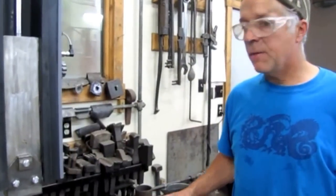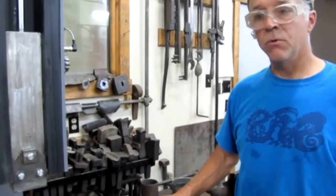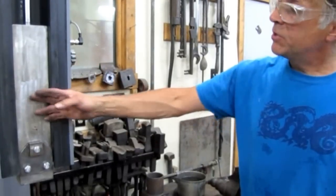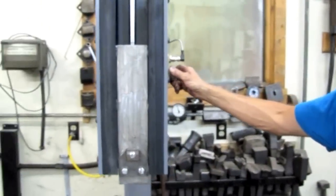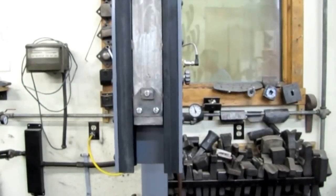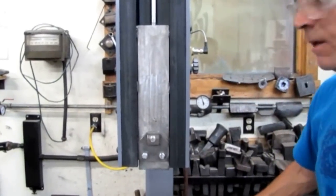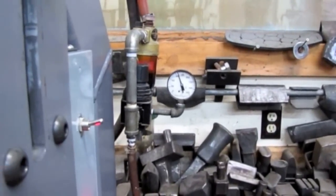At the core of any power hammer is the ability to have control — power when you want it, finesse when you want it. Here I'm able to control the length of the stroke by moving this sensor, which tells the valve where the ram is. I've also adjusted the pressure from 90 pounds down to about 65 because the veining does not need that kind of power.